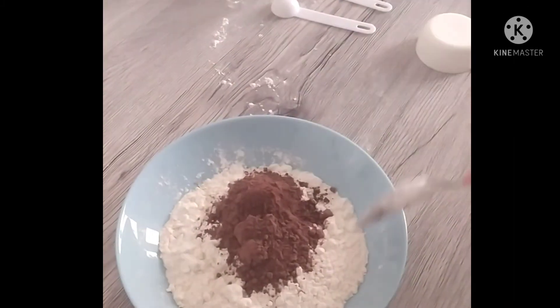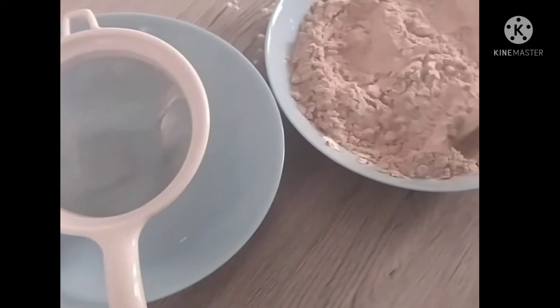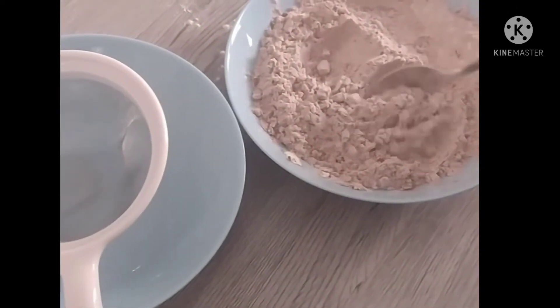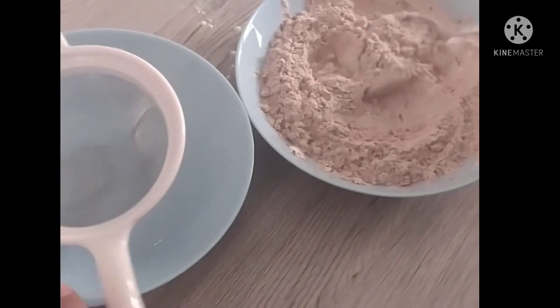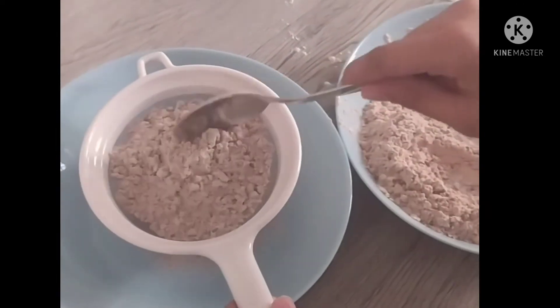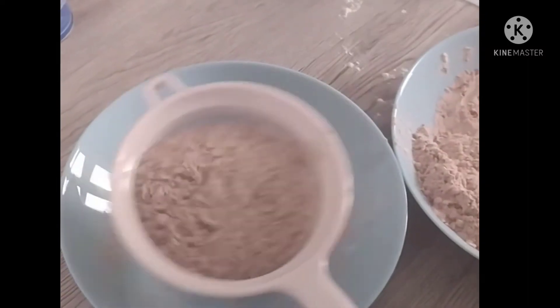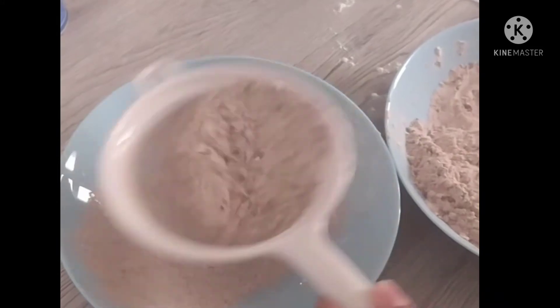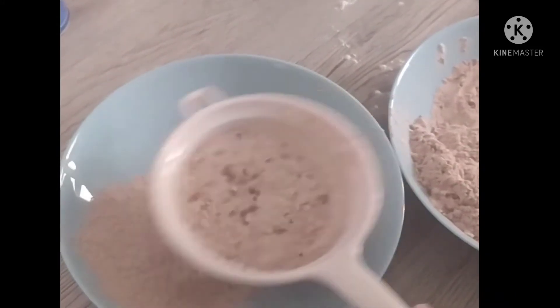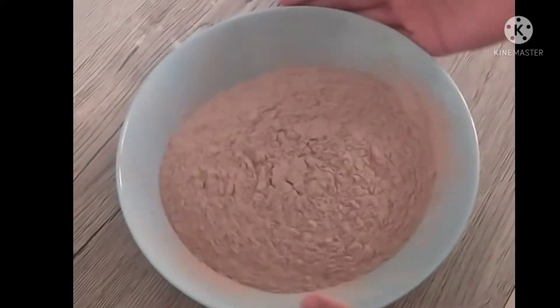Now we have to mix all these ingredients together, then strain this through a strainer three times — then only our cake will become soft. I am taking a new bowl for that. Repeat this process three times. I have finished straining this mix.